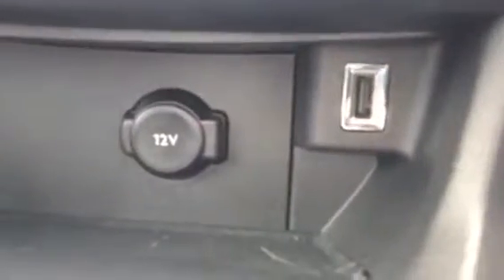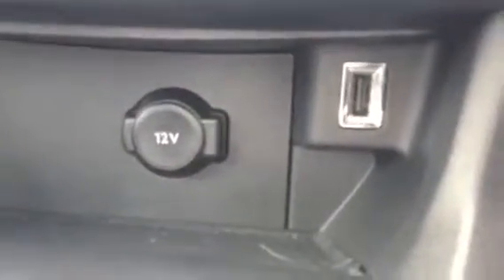Coming down, you've got your cigarette charging socket on the left, and on the right you've got your USB slot, which is very useful. Looking up, you've got a glass roof as well, which is very nice. To close it, just press the white side, and to open it you'd press the opposite.